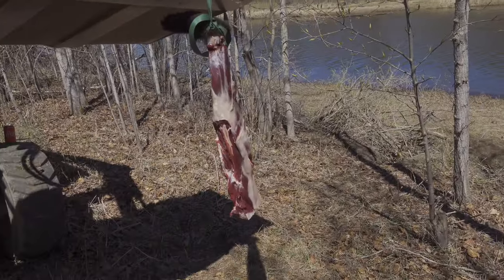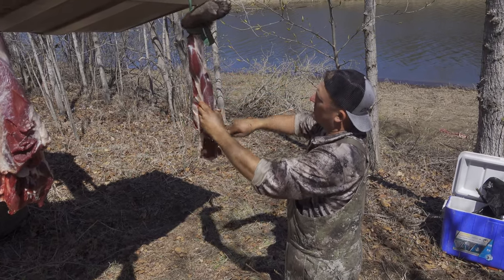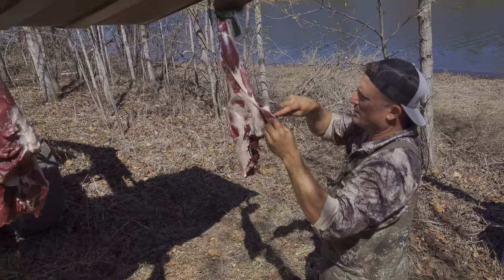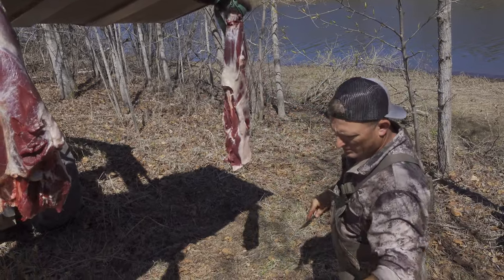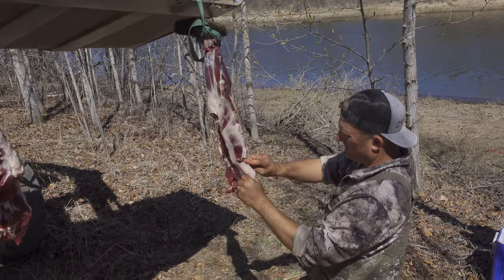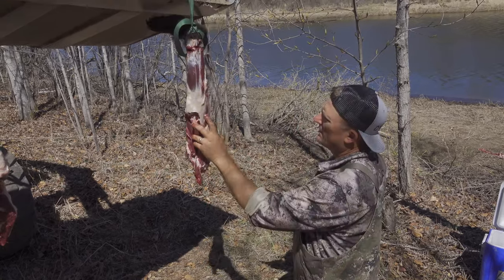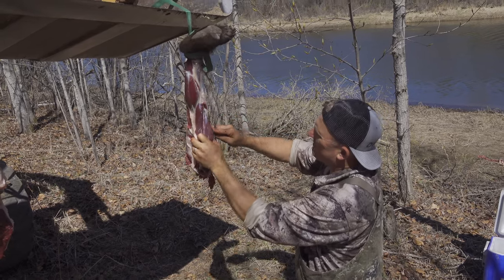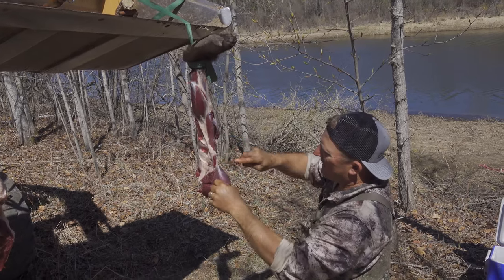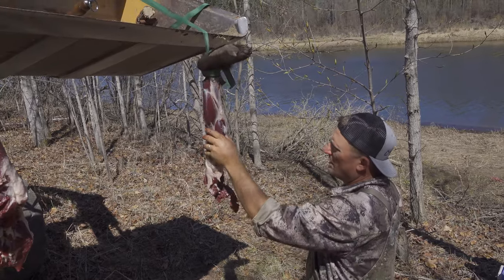Oh my goodness, and you can just see — God gives you little edges to follow. They're called seams — the seam of a muscle. You can take this, throw it in a slow cooker, do whatever you want with it, it'll be delicious. A lot of people marinate bear meat because they say it has a little bit stronger of a flavor, but I enjoy that flavor — it's like, I'm eating wild game, I want to taste it.